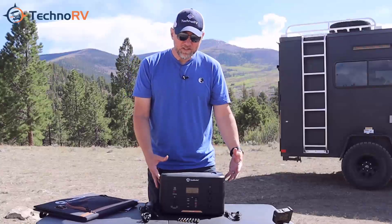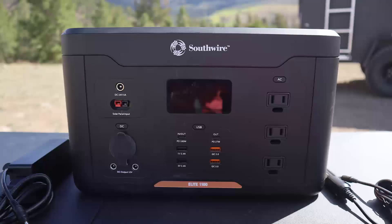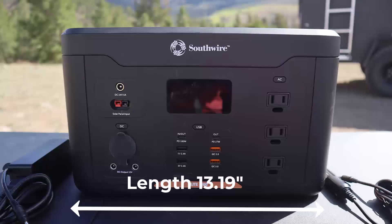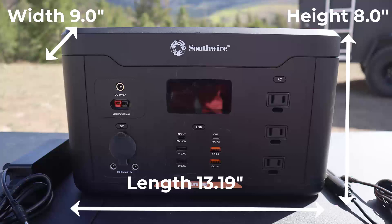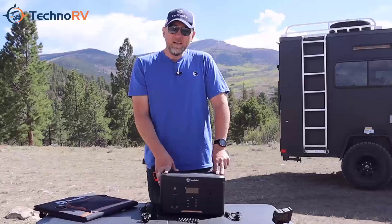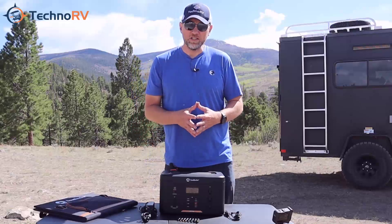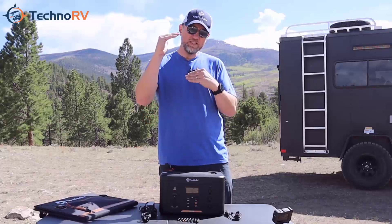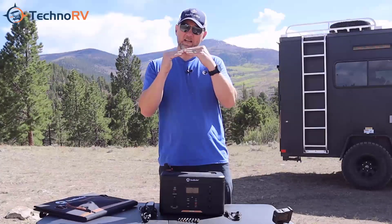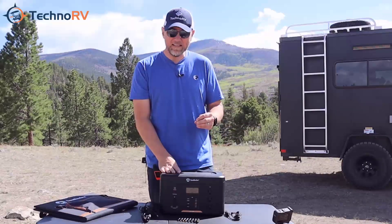This unit measures 13.19 inches long, 9 inches wide, 8 inches high, and it weighs in at 24.7 pounds. This unit is good for a thousand charges — a thousand duty cycles — meaning it can go from 100 to zero and charge back up to 100, and that's one cycle. That thousand cycles figure is industry leading.